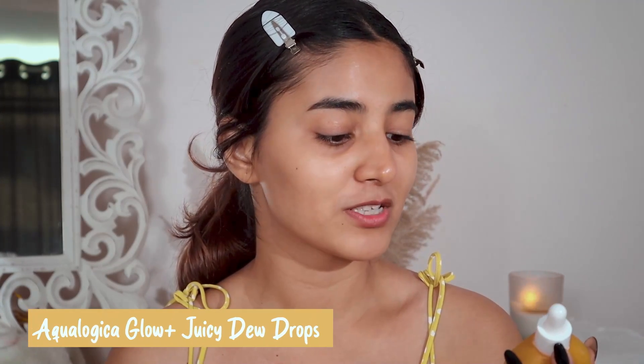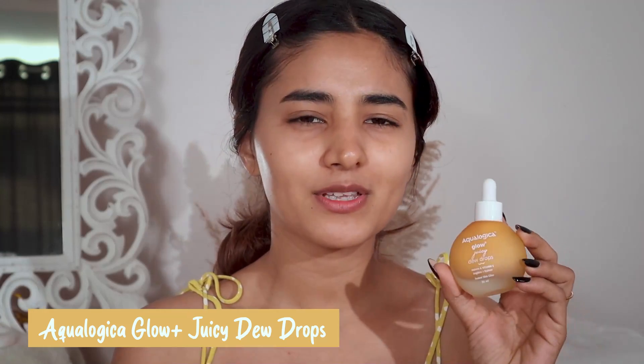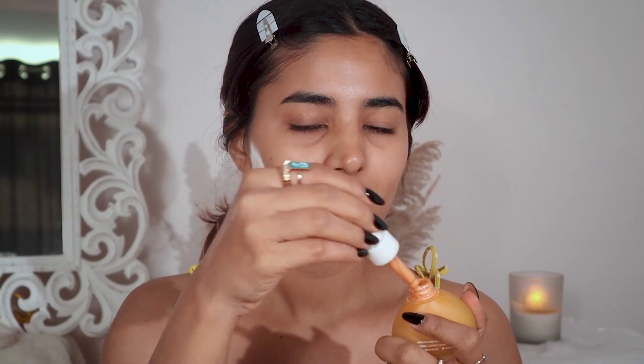I'm going to use the Ecologica Glow Plus Juicy Dewdrops. It gives you that instant glow and I love the packaging — it's super cute. I'm just going to take a few drops and apply it. Look at this — we have already achieved that glass skin! Just a little concealer, eye makeup, blush and we are done.